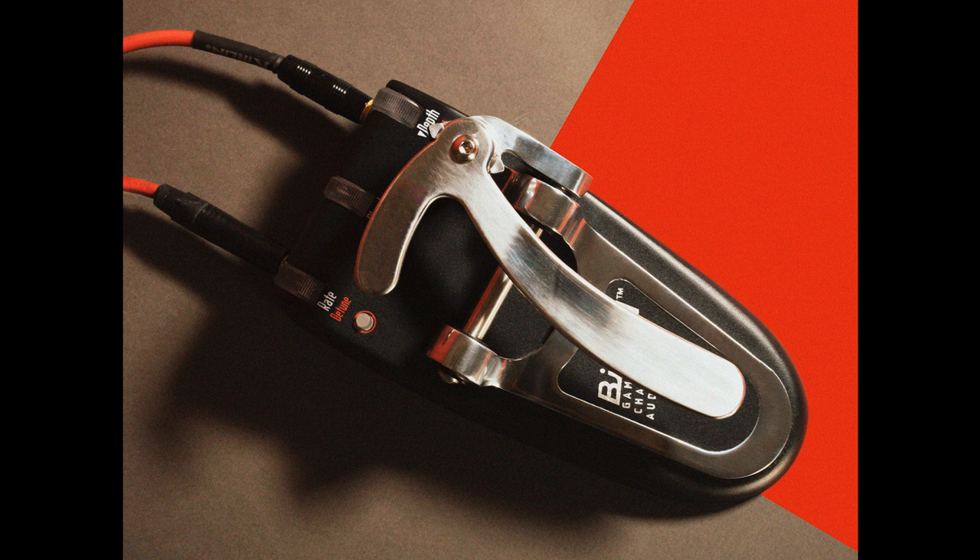There's also a button to activate detune mode, which simulates the pitch imperfections of a real mechanical Bigsby. On the back of the pedal is also a switch to invert the pitch range of the pedal.